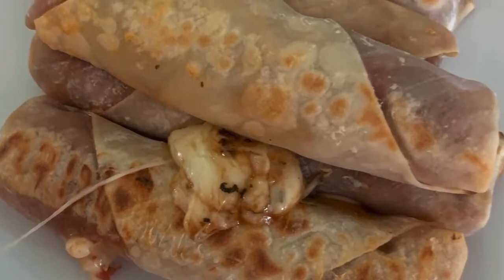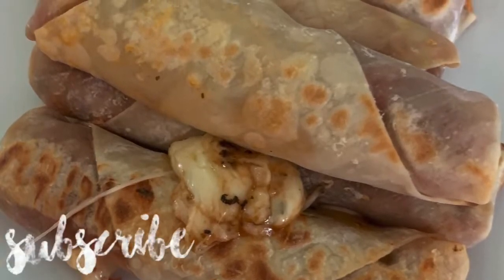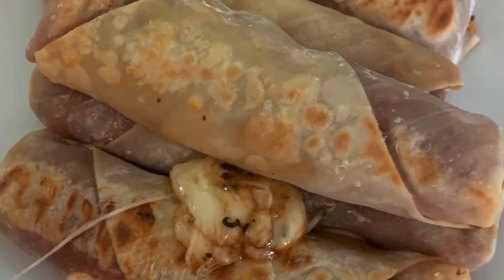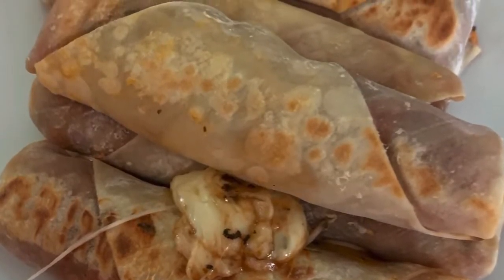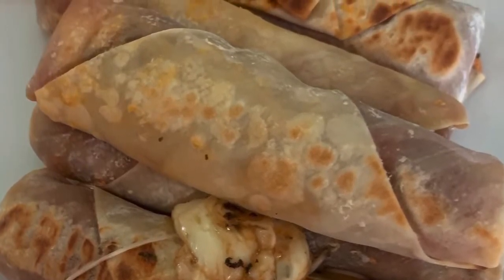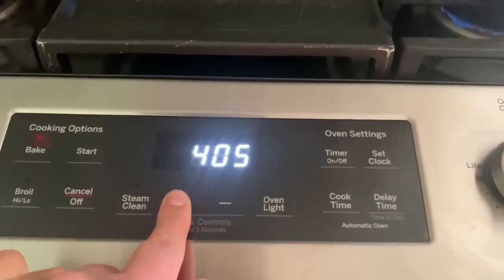Hi everyone, welcome back to my channel. Don't forget to hit subscribe. Today we will be doing the Emily Bites pizza logs. All the ingredients, the recipe, and the recipe link is below. Let's get started. First, preheat your oven to 425.